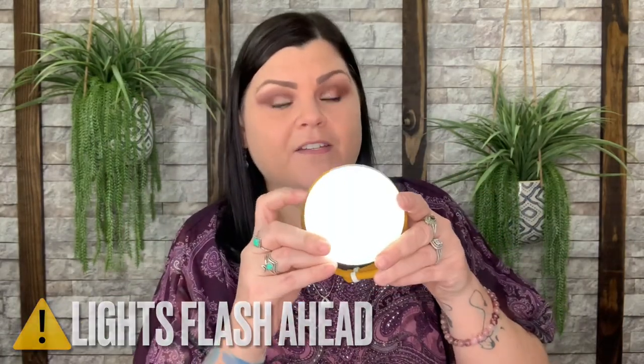It has a USB port for charging, and solar panels right on top. The light illuminates and it has four settings — low, medium, high, and flashing. There's a little cord keeper to keep it tidy, and the silicone wire can wrap around or hook onto anything to position it wherever you'd like. It's nice and portable and compact.